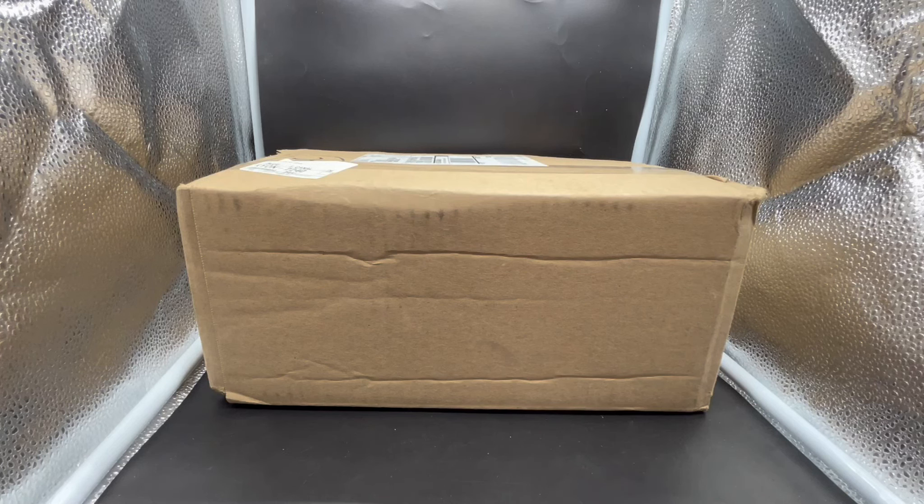Hey guys, this is Reggie, and I'm here on behalf of the Gunpla Network to do this quick unboxing for you guys. I have not taken a look at what's in the contents of the box beforehand, so we're going to go into it.